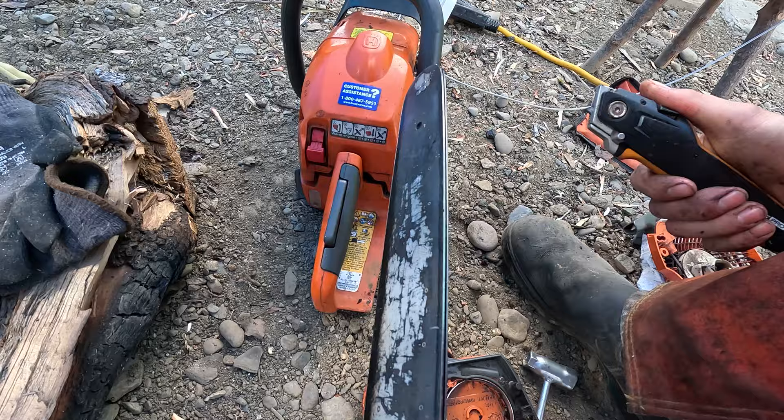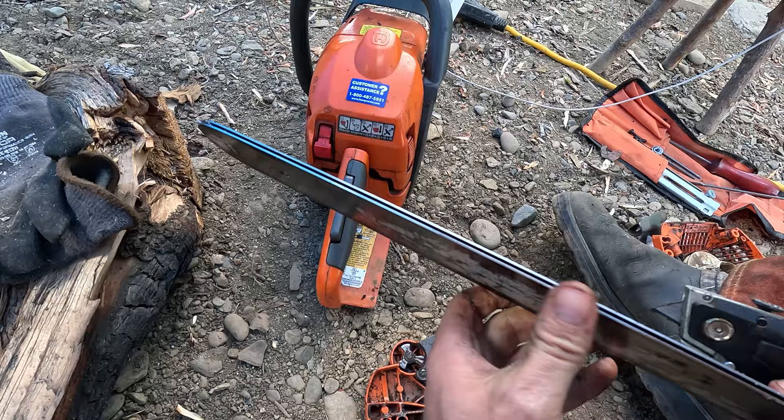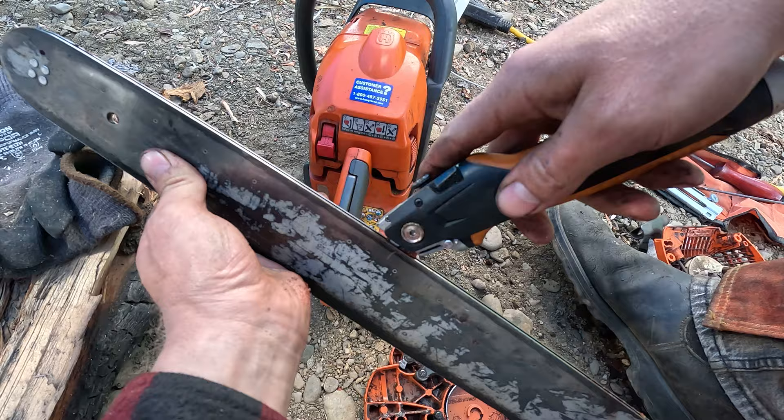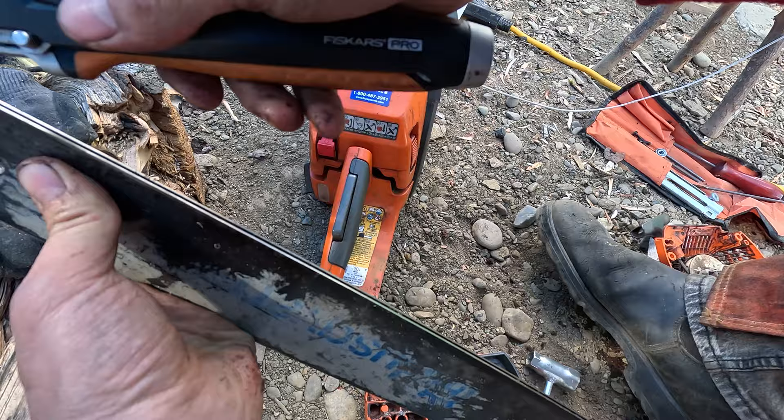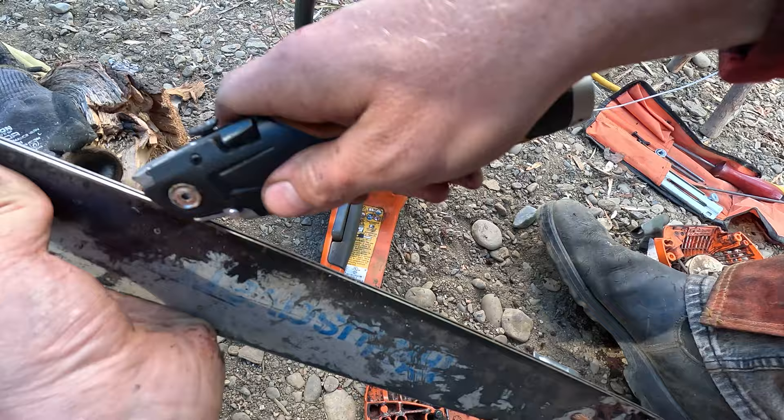When cutting fire-hardened wood, something that's often missed is cleaning the bar groove. There's a groove along here — if you just take something thin, like an oval blade, you just run that through and I got a whole bunch of debris and sawdust out of there by doing that.